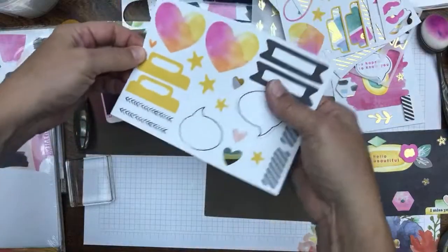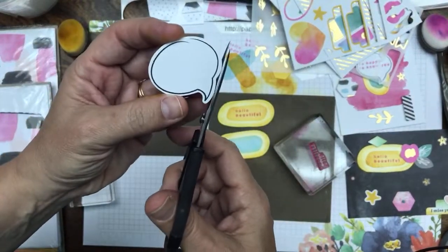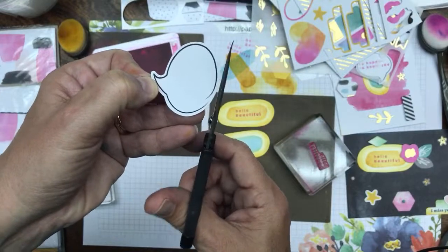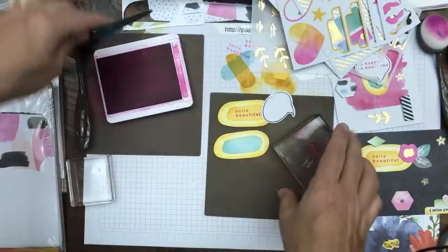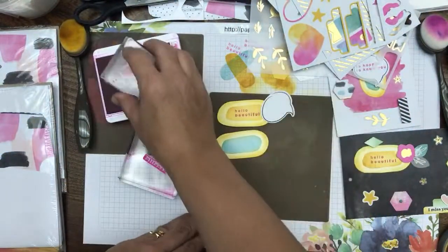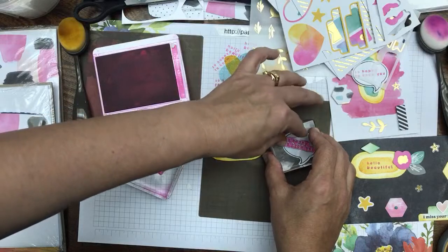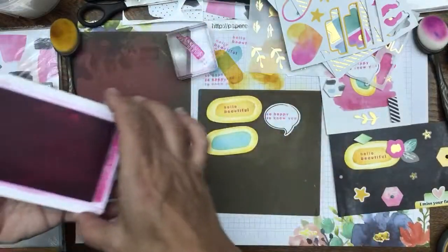We need one of the little thought balloons. When I pop them out, I personally like to get these little nibs off — then they look like they were die cut with metal dies, which don't leave little nibs. We need the 'so happy to know you' sentiment. We're going to tap the stamp down, get some ink on there, then stamp it right onto the thought balloon. It fits right on the thought balloon. Hold it for a few seconds, tap it off. After you get that done, you could do a little bit of inking around the edges as well.